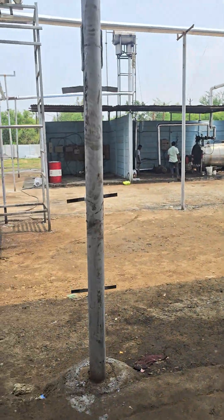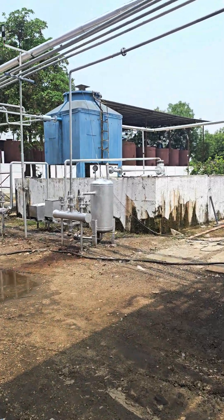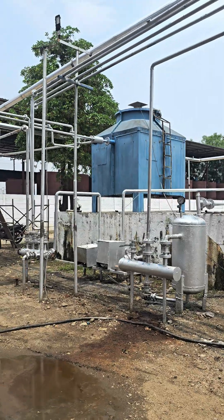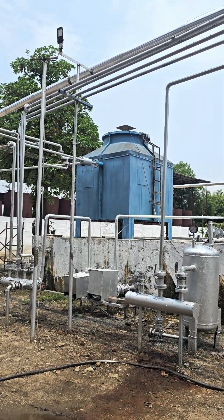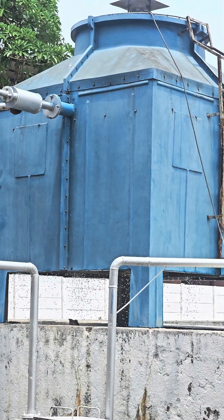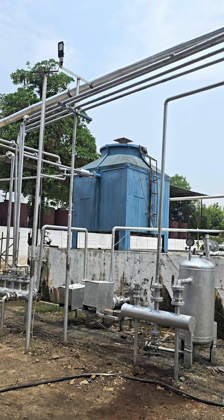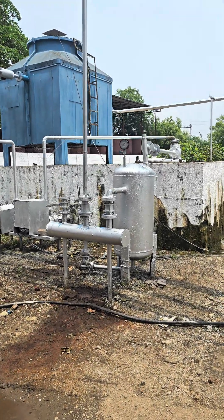Now I will show you the cooling tower. See how smoothly the cooling tower is working. Our way of supplying the unit is this way only, whereby all the process is carried out smoothly. Cooling tower work is so nice that vapour conversion is happening very fast.